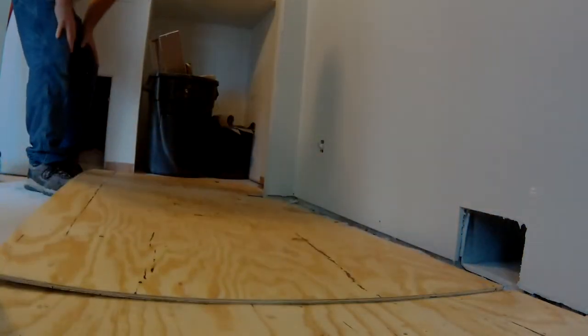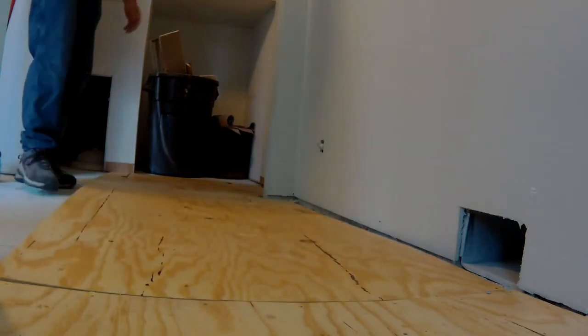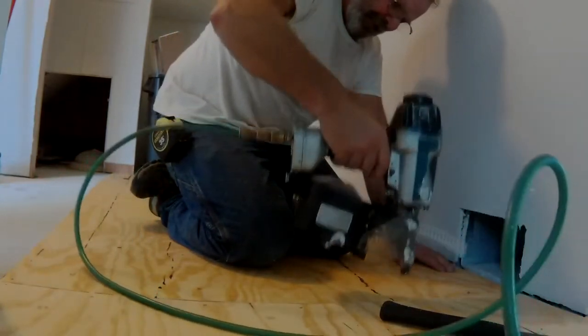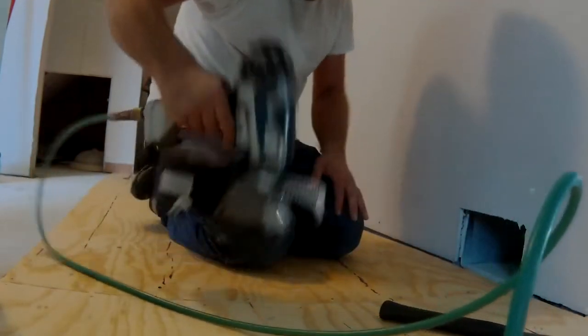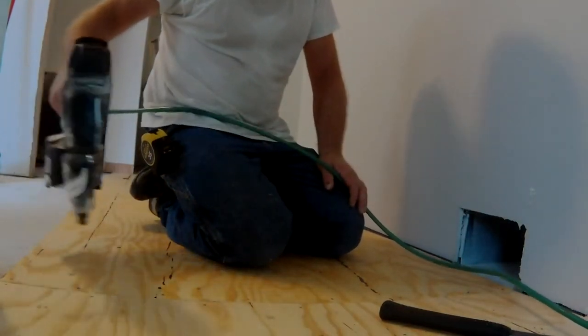Just finishing up with the foyer area, running the subfloor through the closet so we can run the floor continuous right through. For homeowners and those just starting in the trades, remember to wear hearing protection.